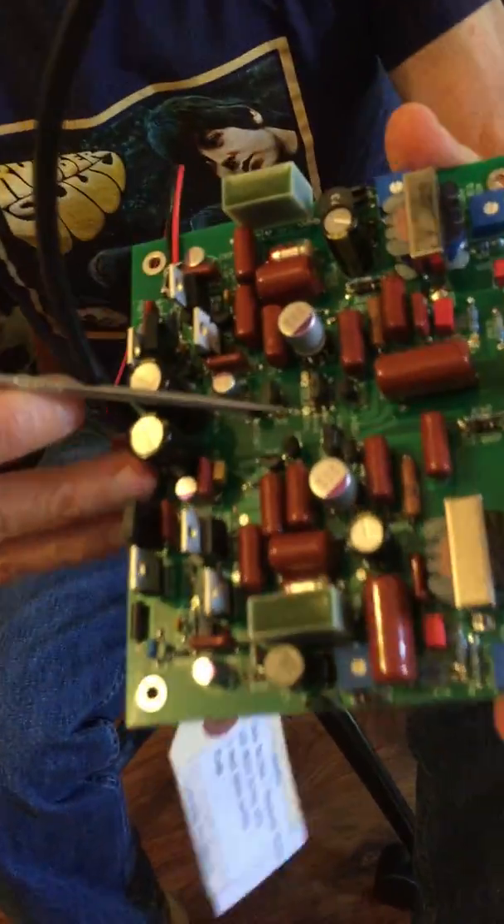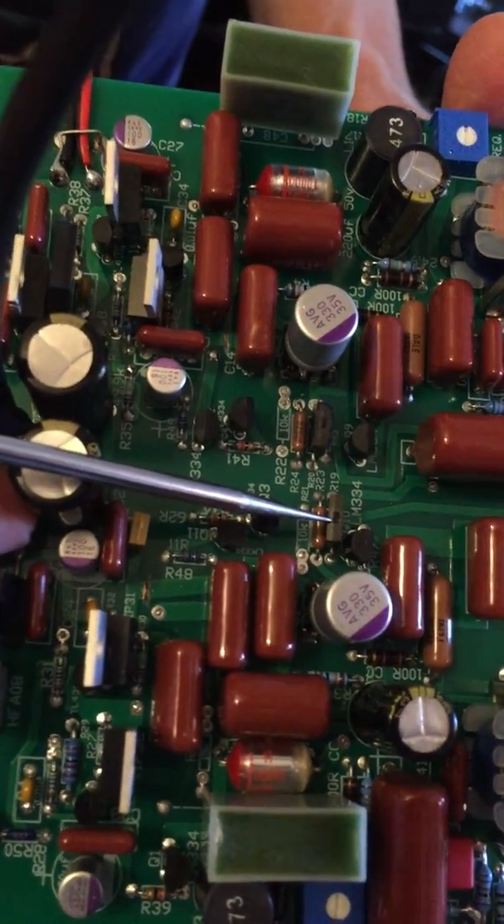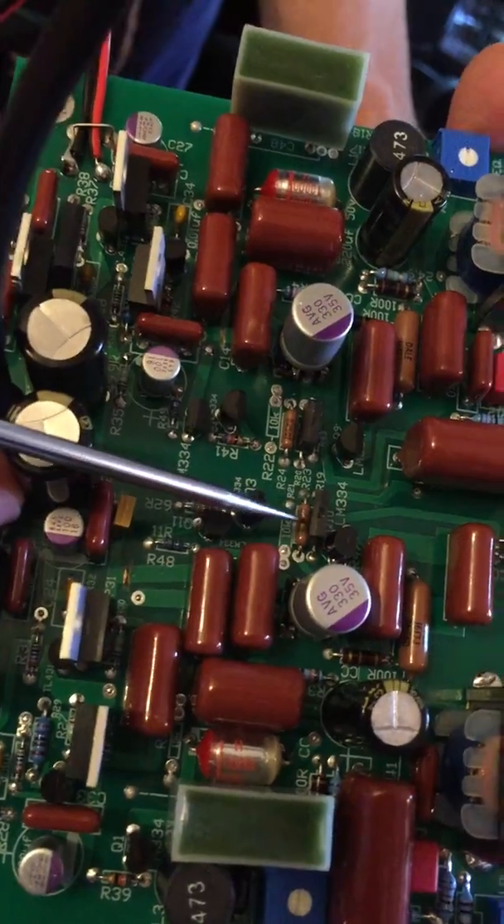The only other thing you'll see on the top of the board — zoom in again — is these two resistors right here. This is for one channel, this is for the other channel. These are Cadoc foil resistors and they are the terminating resistors, also known as the load resistors, for the whole RIAA network. These are very accurate, very good devices — about the best resistor money can buy.